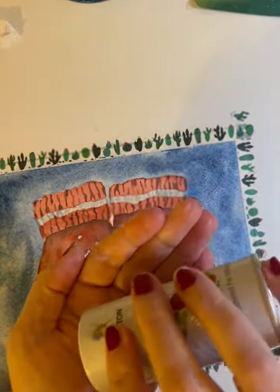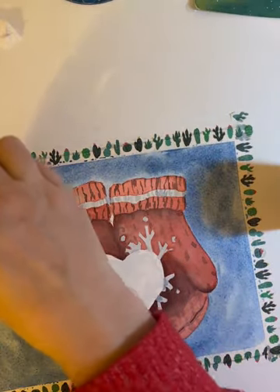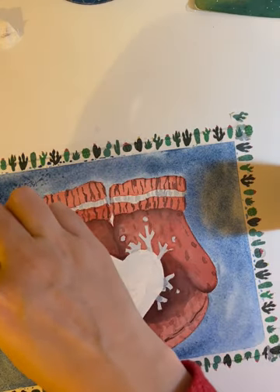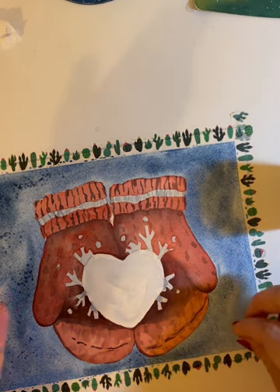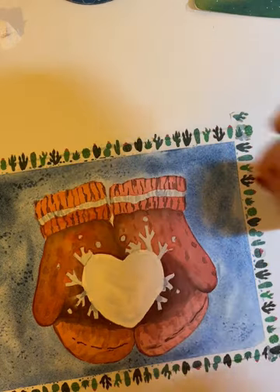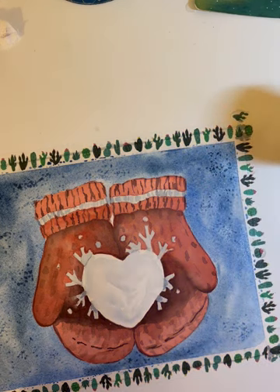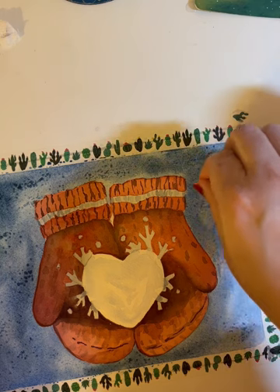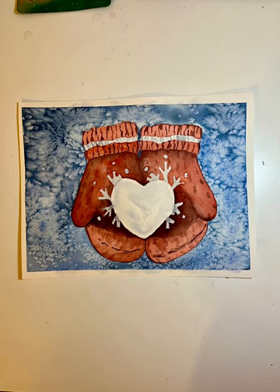Once I got the background how I liked it, I used some regular table salt and sprinkled it in my hand first so I could control where it goes. Then I sprinkled it all over my background while it's still wet. I let the painting dry, and once it's dry I can brush the salt off — and there you go. You get this really cool background effect that kind of gives the impression of snow without having to paint it in. It's a really fun way to achieve a cool effect. Thanks so much for watching, and like and subscribe for more watercolor content.